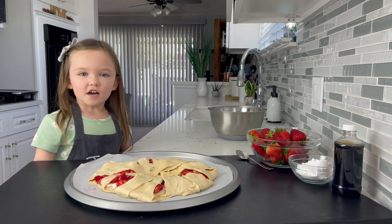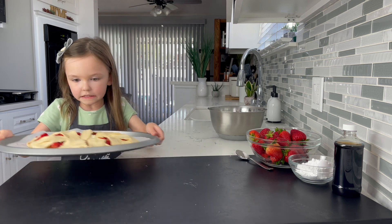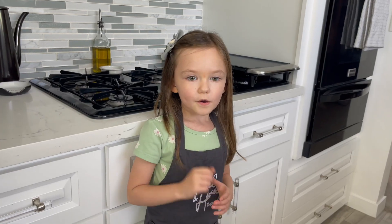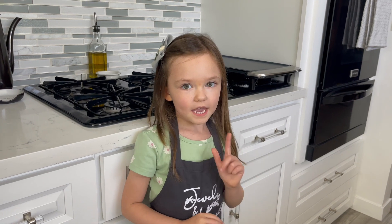Now we're going to put it in the oven. We're going to cook it for 15 to 18 minutes. That's a long time.